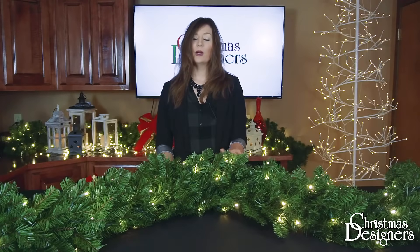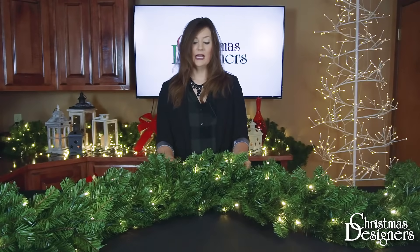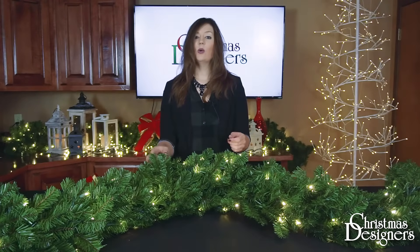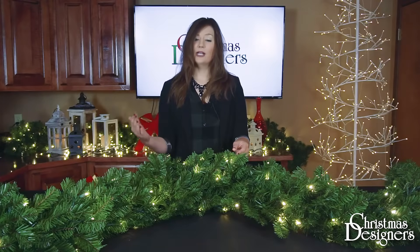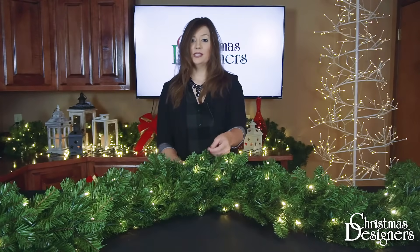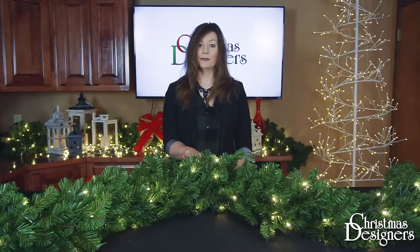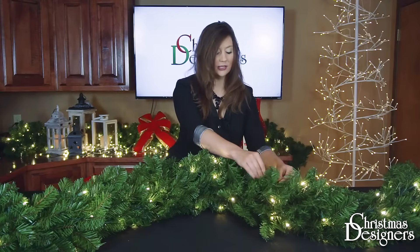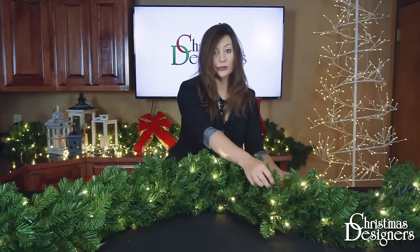The shaping will be determined by where you're going to place your garland. If it's on a flat surface like this, you can shape it at 180 degrees, or if it's hanging, you want to make sure you have a nice 360 degree view of the tips. Your garland is mostly pre-shaped, but we're going to start pulling the tips apart in a very random fashion, and this will give us a natural full look.